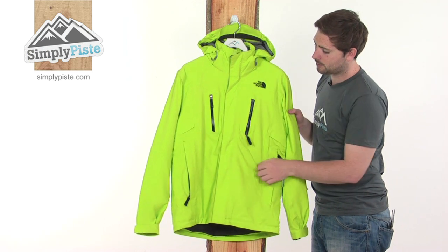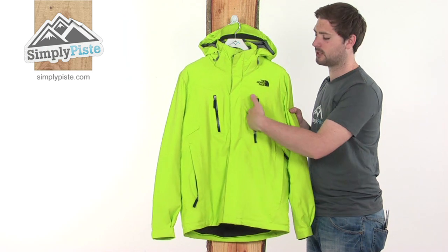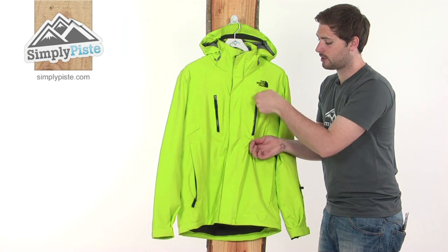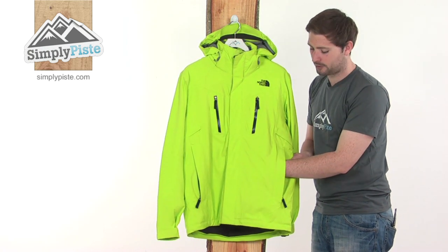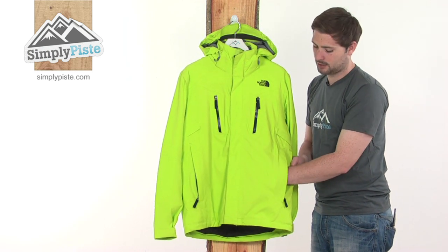For pockets, there are a couple of zippered ones on the chest with waterproof taping on the zip to keep the contents nice and dry — good sized pockets for a few bits and pieces. There are also standard zipper pockets towards the front, nice and large, and fully fleece lined, which will keep the hands nice and warm.